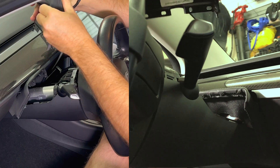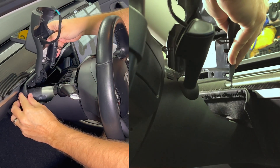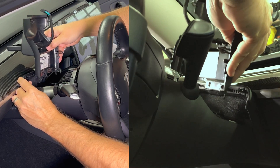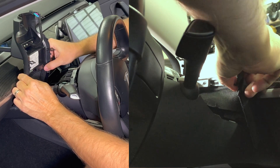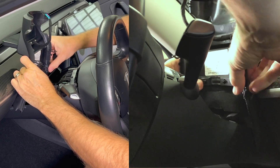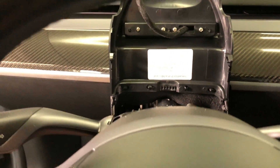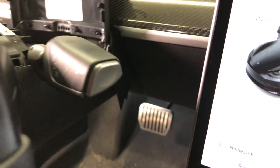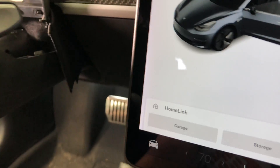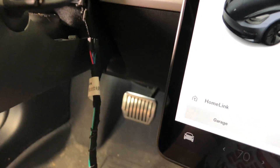Now place the new screen in the same location. Snap in the four tabs from the fabric section into the new piece, then lay it down on the steering column. According to the instructions you would remove the trim panel below the steering wheel and route the wire through this area and then towards the center console behind the carpeted panel.